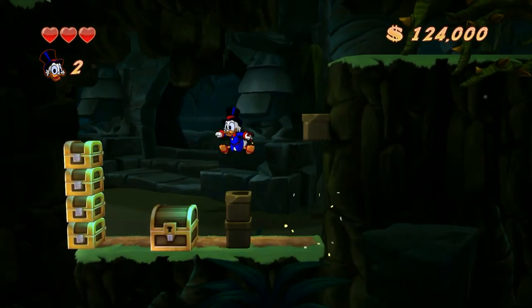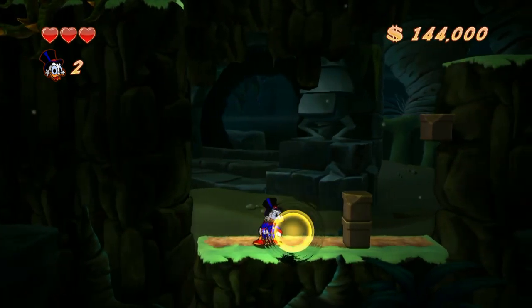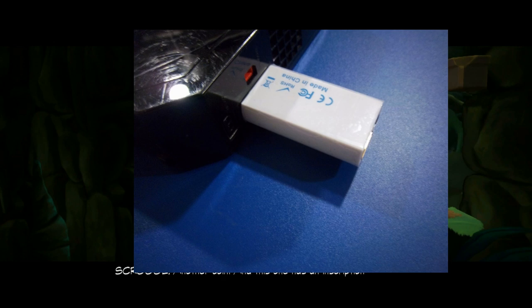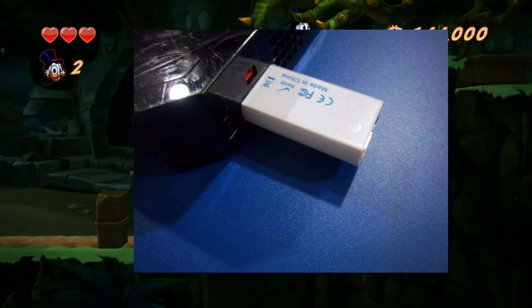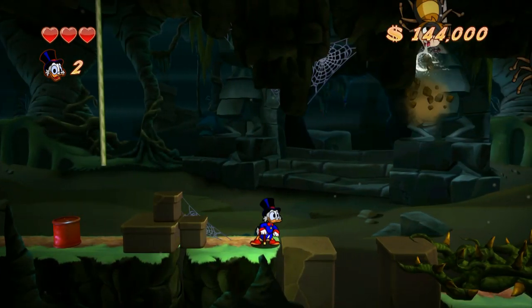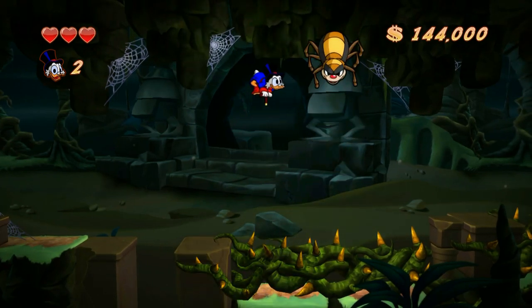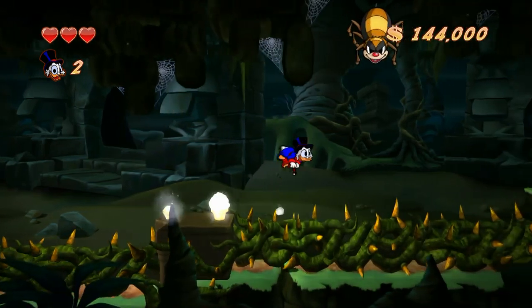I remember connecting it to the unit. As you can tell from the image on screen, all you have to do is connect the adapter to the back port of the console, and from there connect the HDMI cable to your TV. It's pretty simple for all the different types of adapters. This one in particular, I remember seeing it and it looked pretty good — it clarified the image a bit and looked pretty good for many of the Wii games.